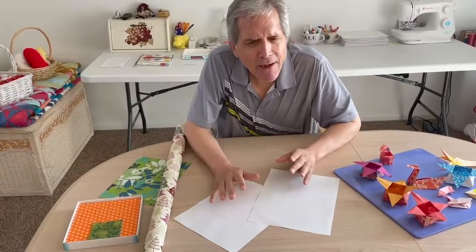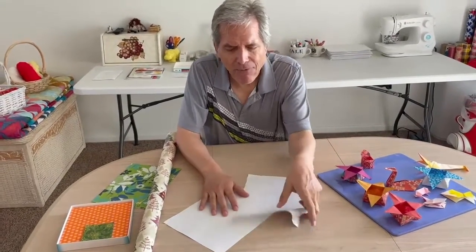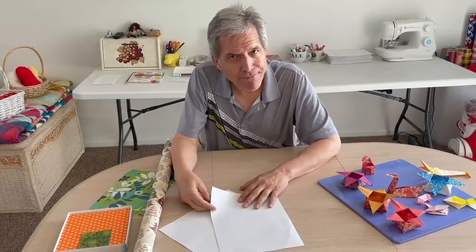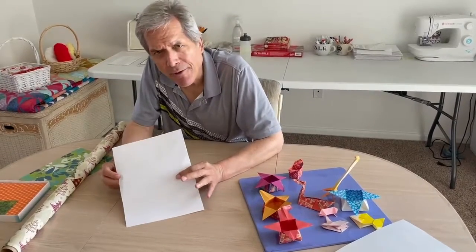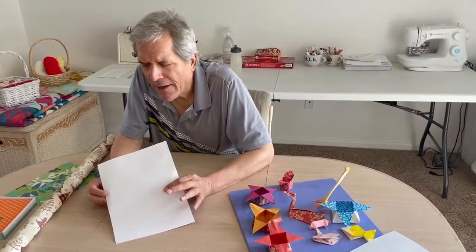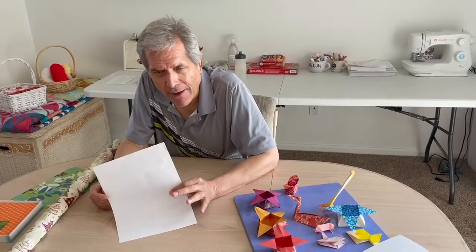Usually, you need squares. So if you have regular size paper, you want to make a square out of it, which is mighty easy. I want to show you how to make a square out of a regular piece of paper that's a rectangle.